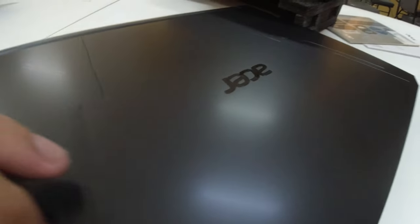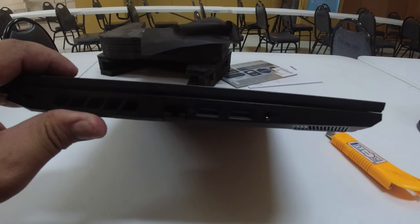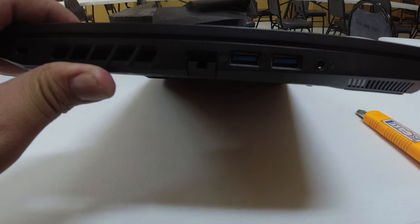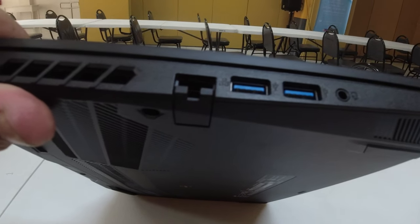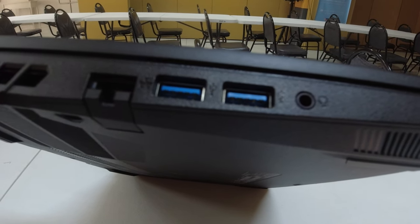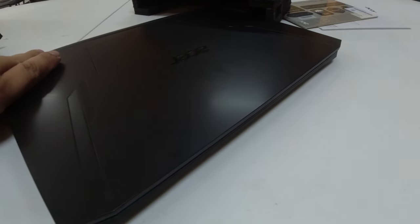Inspect natin itong unit na to. On the left side of the unit — kung kita niyo yan — USB 3.0 na dalawa. Meron siyang LAN port. At saka meron siyang 3.5mm jack na headset, mic and audio na rin.